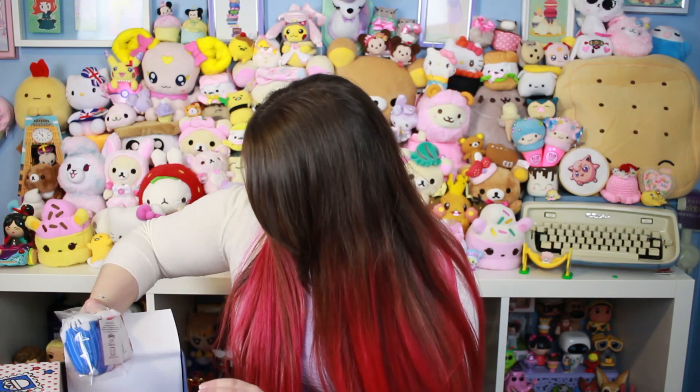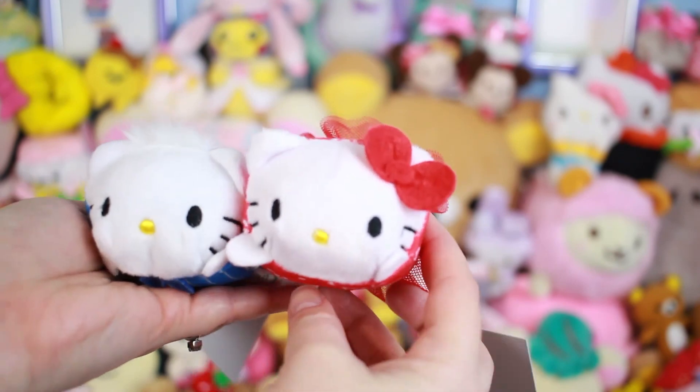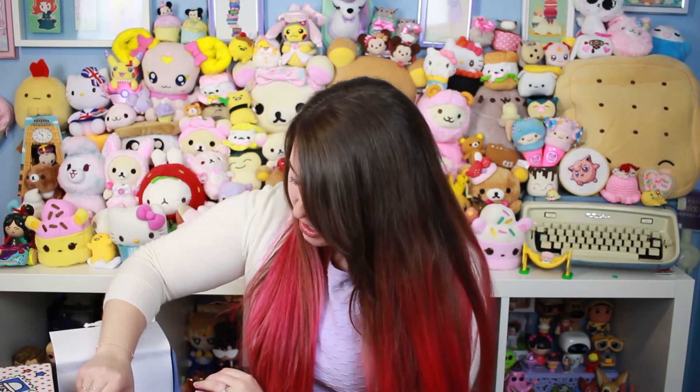Here's the blue one — they stack on top of each other! Look how cute that is. I'm so happy with these, that's adorable. Okay, next thing — these are like Tsum Tsum-style plushies of Dear Daniel and Hello Kitty. They're super soft! I am so happy — these are probably going to go behind me. Aren't they cute?